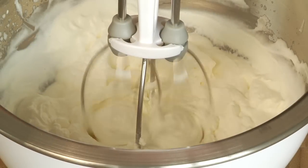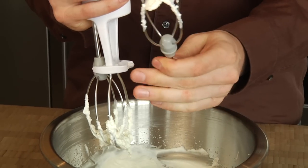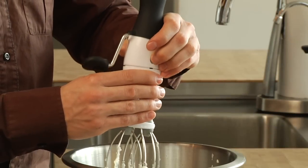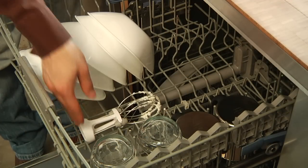We also borrowed a little inspiration from electric hand mixers. Unlike other manual egg beaters, with ours you can remove the beaters to offer a taste when you're done. The entire base detaches by pressing the buttons on both sides. Just toss it in the dishwasher for easy cleanup.